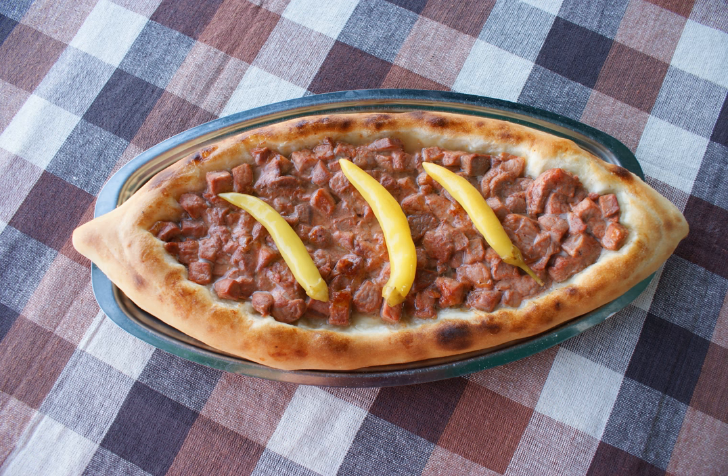Pastrmajlija is a Macedonian bread pie made from dough and meat. It is usually oval-shaped with sliced meat cubes on top of it. Its name derives from the word pasturma, meaning salted and dried meat of sheep or lamb — cf. pastrami and pasturma. It is based on the Turkish flatbread pita.